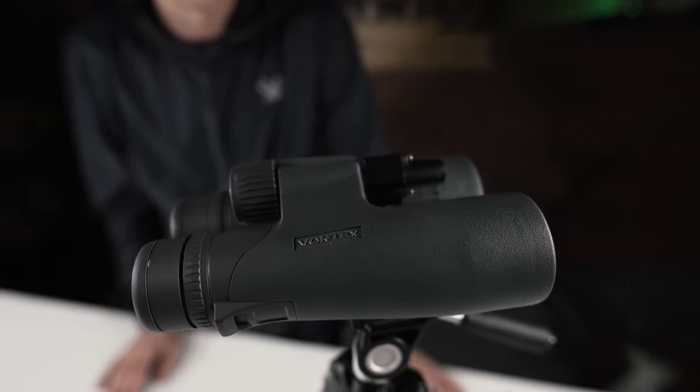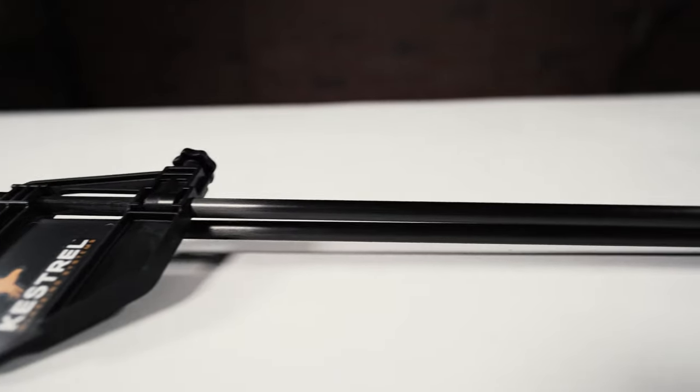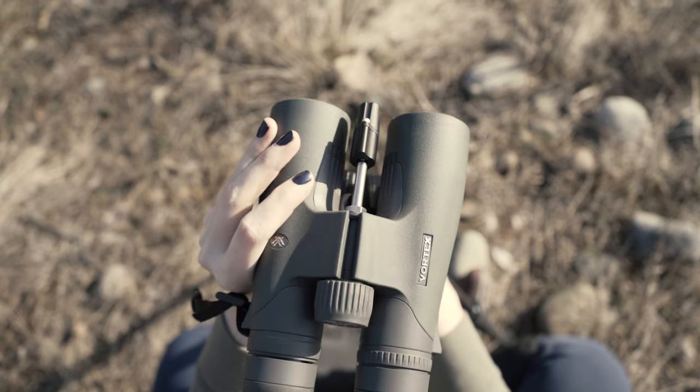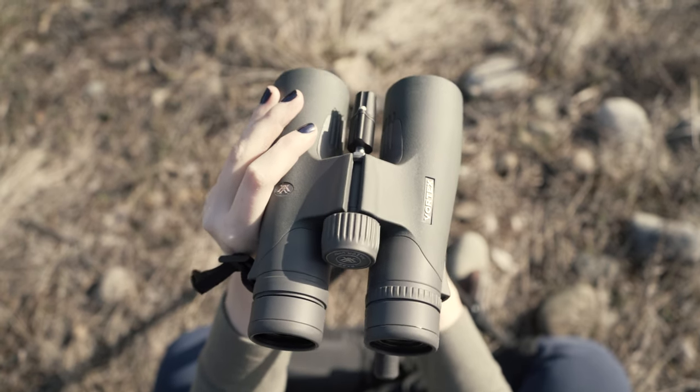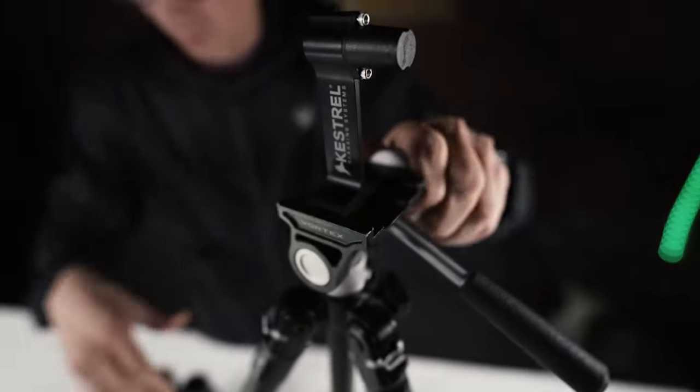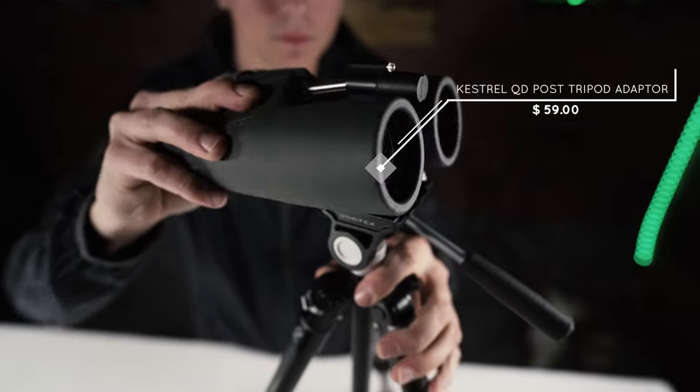That's a quick look at the QD post tripod adapter from Kestrel. If you're going with the Kestrel glassing system but also utilize a tripod from time to time depending on the situation and how much weight you need to save, this is a great all-in-one system. At $59 it's not much extra for a super lightweight piece to help you utilize the max range of your binoculars or optic. This piece is coming soon to the Kestrel glassing system store — for updates, follow on Instagram at kestrel glassing systems and use the code PNWild2021 for free shipping.